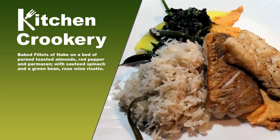Hello. Today I'm making baked hake on a puree of toasted almonds, red pepper and parmesan, accompanied by spinach, and a green bean rosé wine risotto.